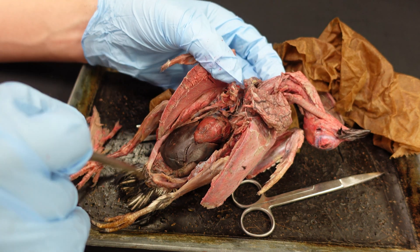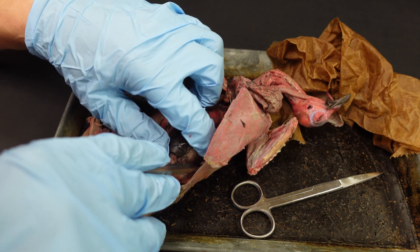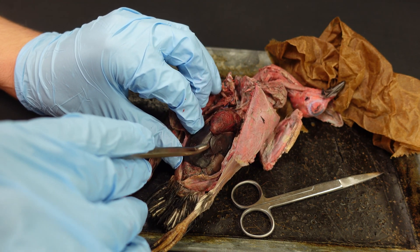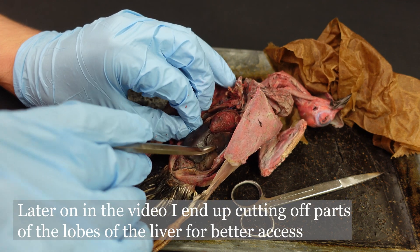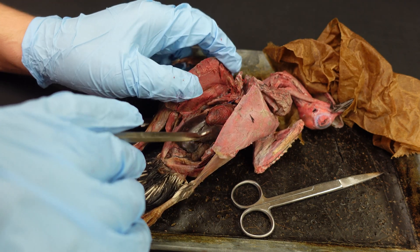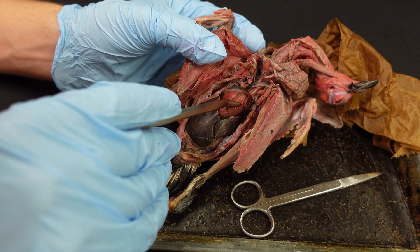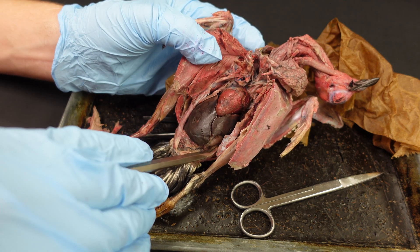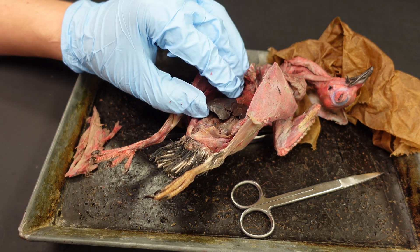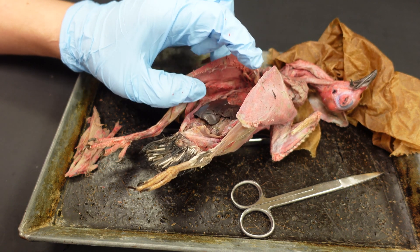This is going to take quite a bit of time to get all these organs separated so we can see underneath them — they're really tightly bound together and you might damage the liver quite a bit as you do this. Before moving on, let me identify the key organs: the heart is here, here's the liver, there's the stomach, and the intestines are down here.